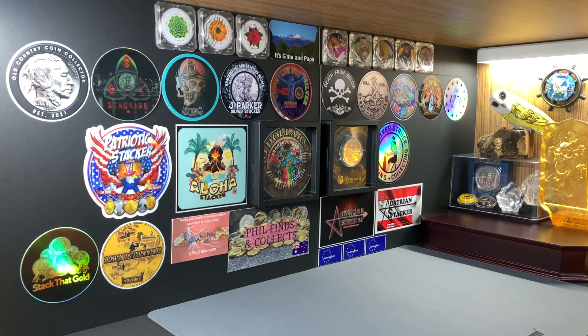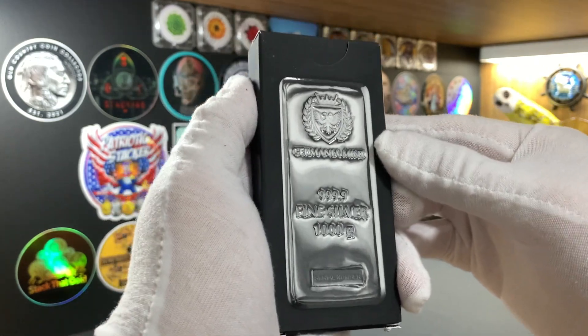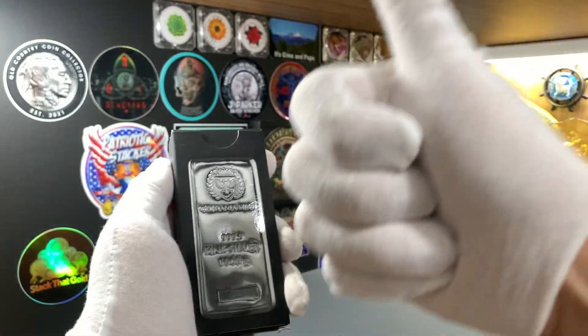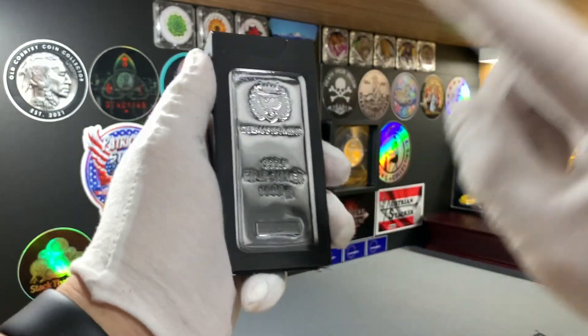I wanted the first bar that I get to be rather special, and finally for this video, I managed to get one. This special bar here is from the Germania Mint — a 1kg cast silver bar, and I'm going to take it out from the box and show it to you. Please leave me a like if you enjoy this sort of content, and don't forget to share and subscribe.